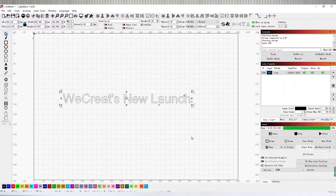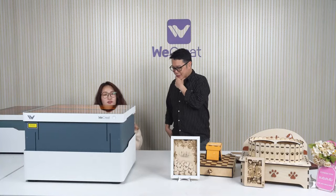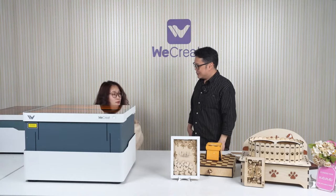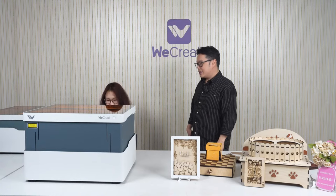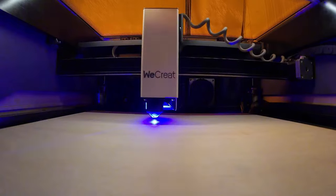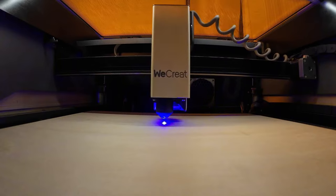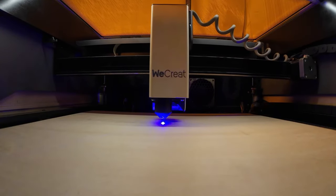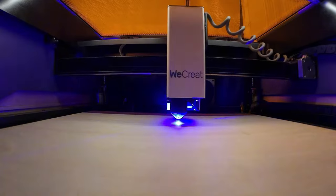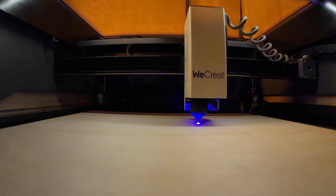I think you guys will be so excited — you can finally enjoy WeCreate Vision without boundaries. People have been asking us almost every week about this, and we're really happy to enable this feature. Not only have our engineers been working on LightBurn compatibility, but there are also some new accessories and a few new products, which we'll review within a few weeks. We can't say too much, but these are really exciting.